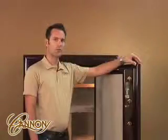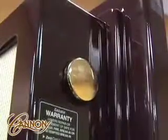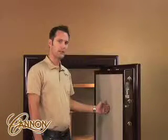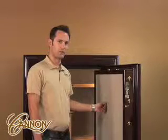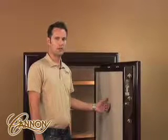A two and a quarter inch steel composite door with an additional half-inch step, and inch and a half titanium nitrate locking bolts. A three-layer 60 Rockwell hard plate with additional re-lockers to ensure security even after the lock is removed.